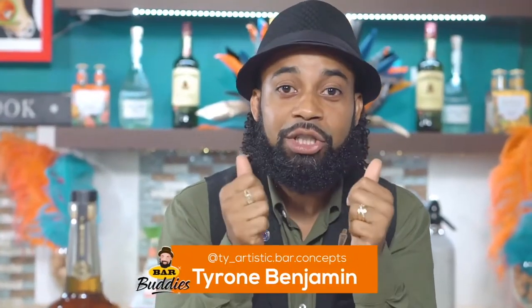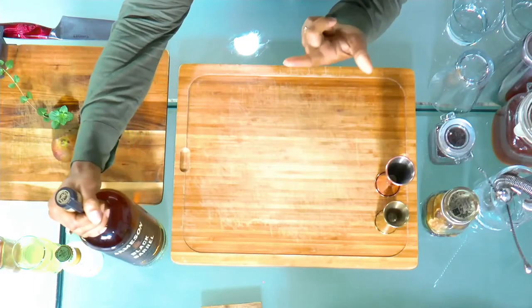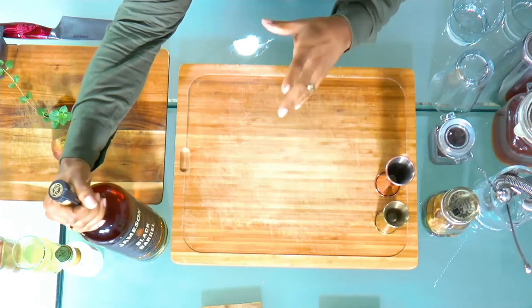Hey guys, we're back and on the show I have my best bar buddy Chad Lilloy, welcome back. Happy new year, brother! We have something nice and new — it's actually called Jameson Black Barrel, and I like this one very much.